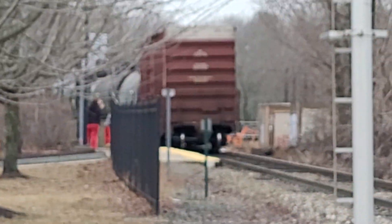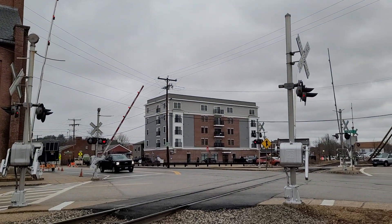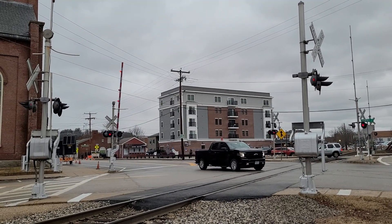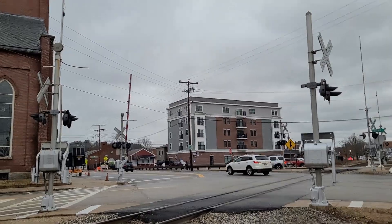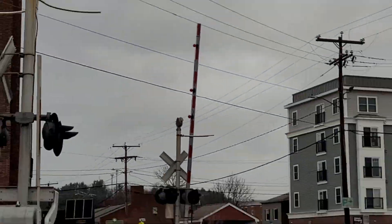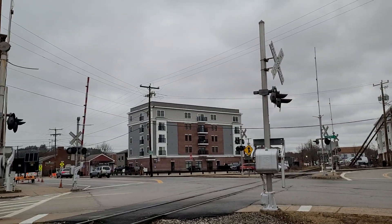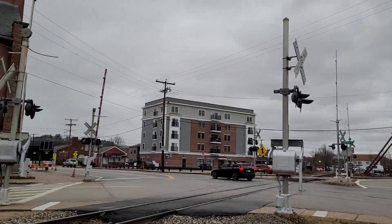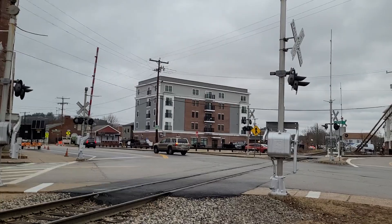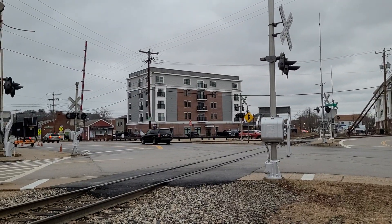Ladies and gentlemen, that was CSX M426. Gotta love those crossings — with one bell here, one bell there, and then another bell way over there. One of my favorite crossings. We should have an unloaded rail train on the way next, so I may or may not catch that. Until then, see you later.